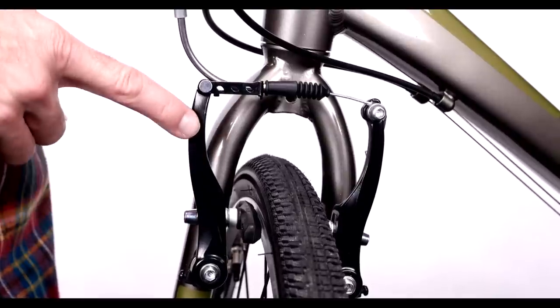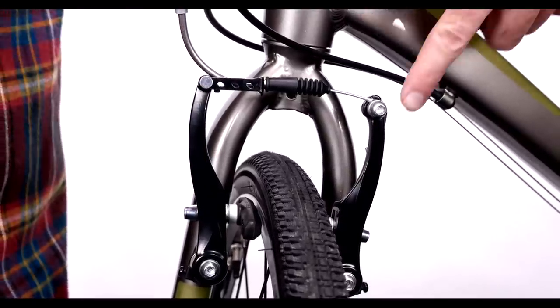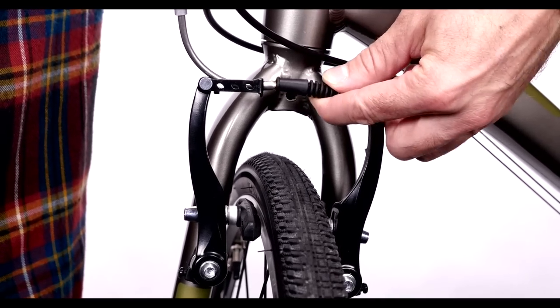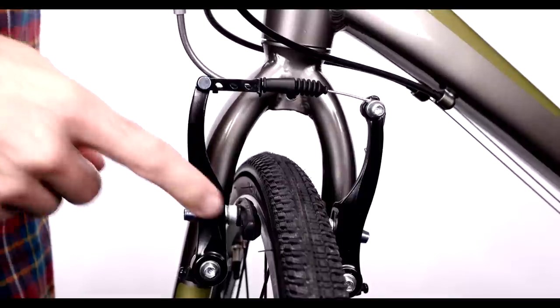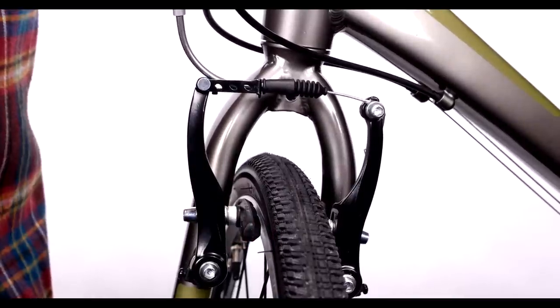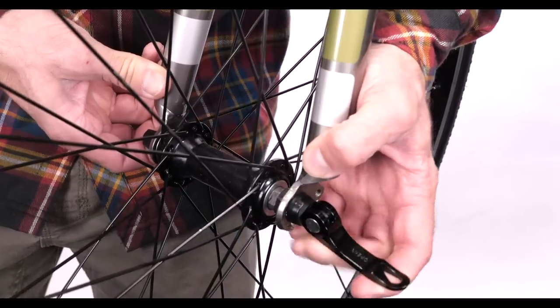The main parts of a V-brake are the brake arms, the brake noodle, and the anchor bolt. Often, there will be a rubber boot to help keep dirt out of the system. There are also brake pads, but once these are adjusted properly, you won't have to do anything to them to get your wheel in and out.